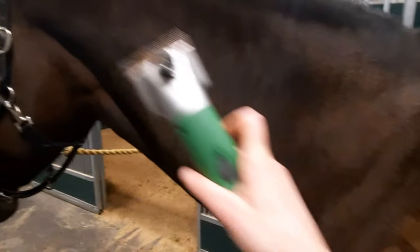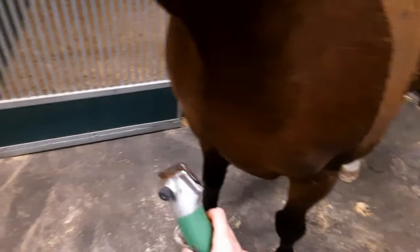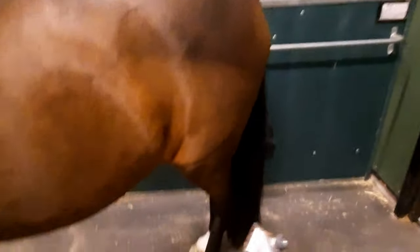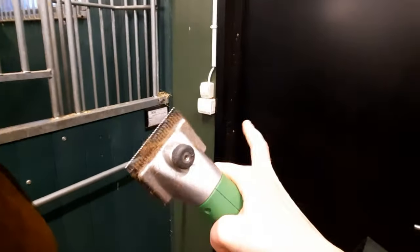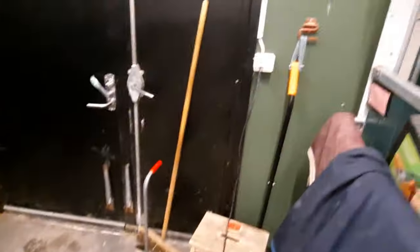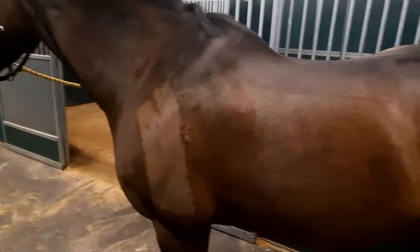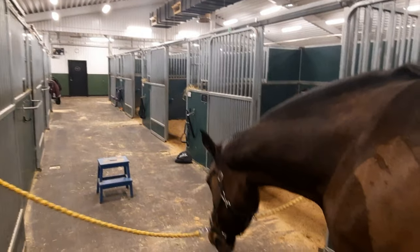I start at the shoulder, then do the whole neck, then the whole front area and the head. Then I work my way up on the belly, do the hindquarters, the legs, the whole underneath of the belly, and then switch to the other side. There's an outlet on the other wall so I'll switch the cord to that side as well.